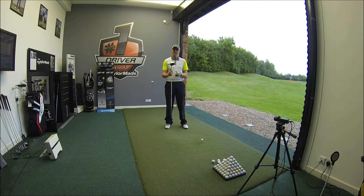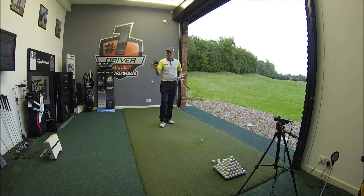Today we are going to look at the Cobra BioCell Plus driver. Had some great reviews on this driver. Just tested the BioCell so if you want to watch that, check out the other video and see how that performs. But BioCell Plus for me...